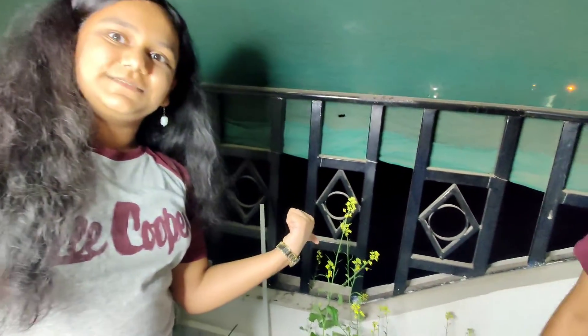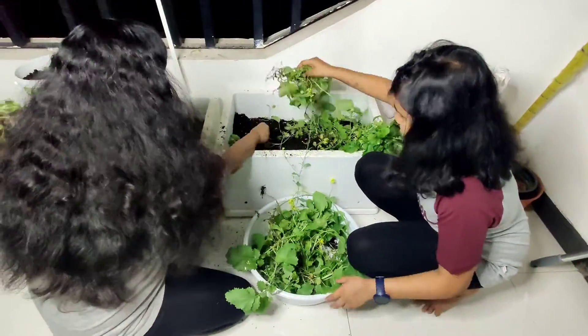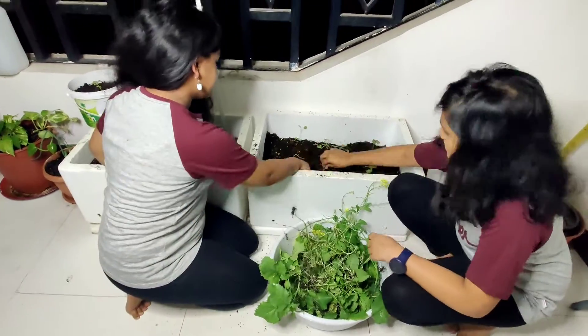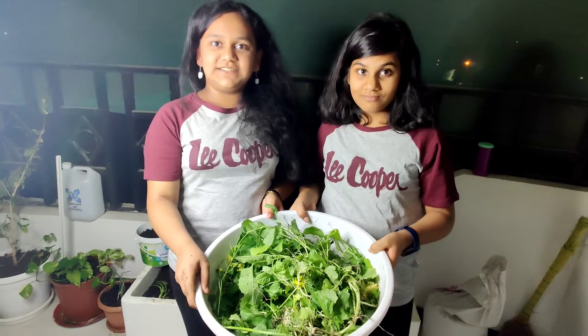This is our short balcony garden tour. Now we are going to pluck the mustard leaves, so let's start plucking the mustard leaves with my friend Sachita. This much mustard leaves we have collected, and now we are going to cook mustard leaves with paratha.